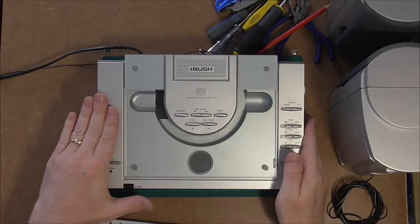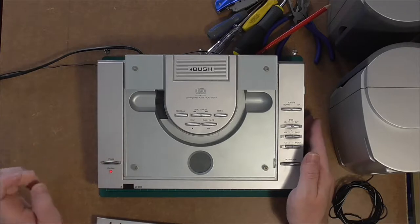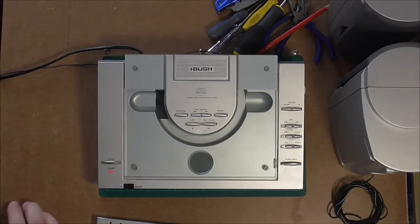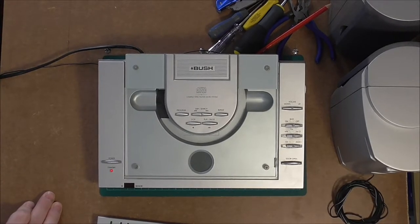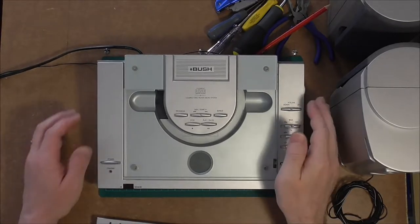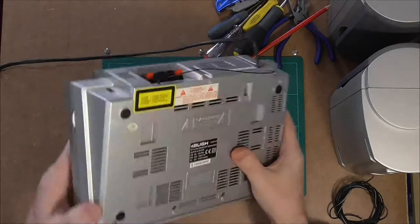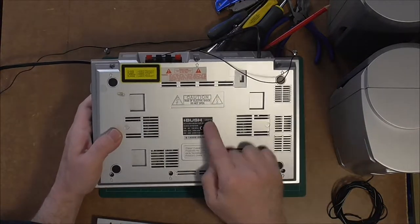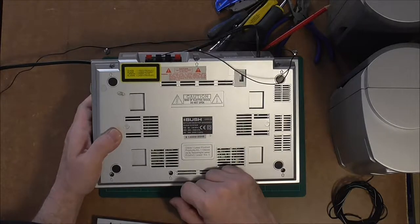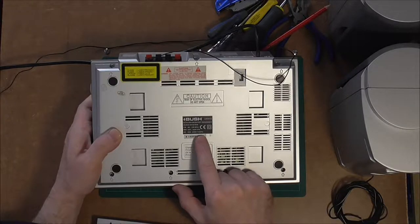I noticed that the other thing about it is it does get quite warm on the power side. Let's put it on standby, turn it off and unplug it. Now I can take the back off. What's the model? Does it give me the model number? Yeah, there you go — it's a Bush LSD 31/S, made for the UK market, European 230-240 volts, 50 hertz.